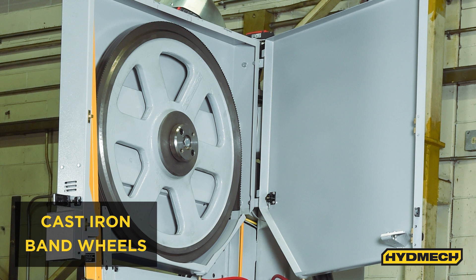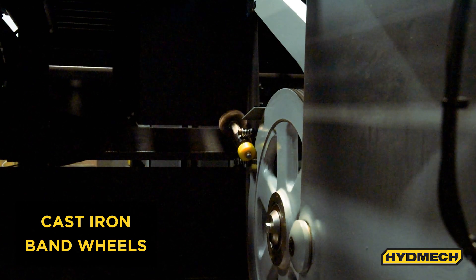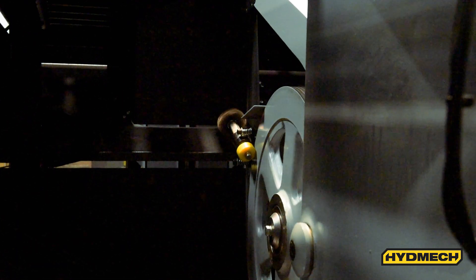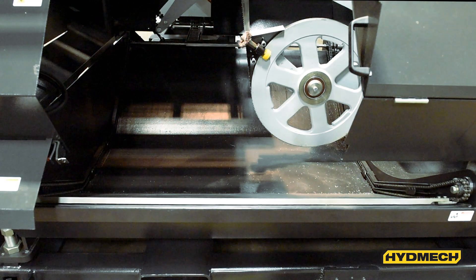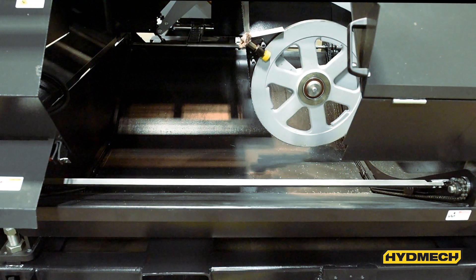The V25 APC features cast iron band wheels. A replaceable blade brush helps ensure that the gullets of the saw blade are cleaned out, helping prevent chip buildup in the blade. Located in the base and hydraulically driven, the chip conveyor automatically removes chips from the saw.